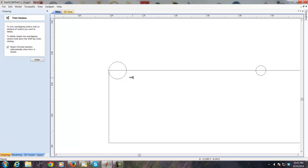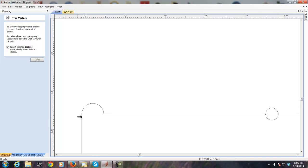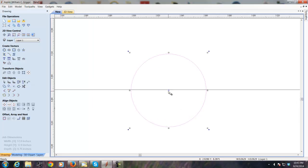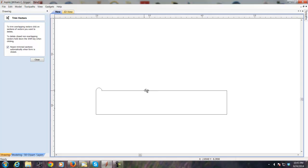I come over with the trim tools and get rid of the bottom portion of that circle and the straight line portion. I'm going to do the same thing on this circle, just checking using the tools to make sure we're going to get a half circle there. We're lined up — you can see the cursor changes to indicate that.